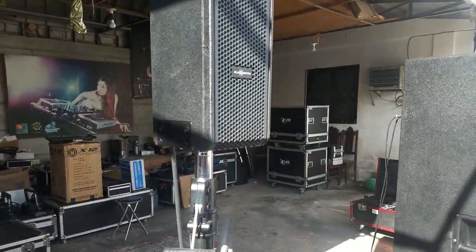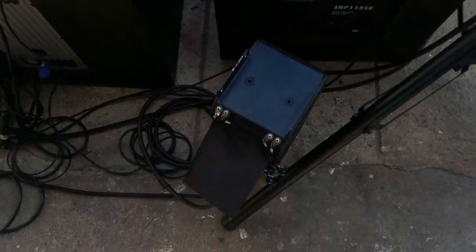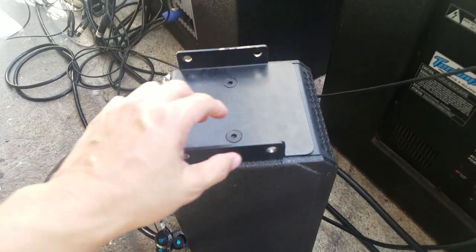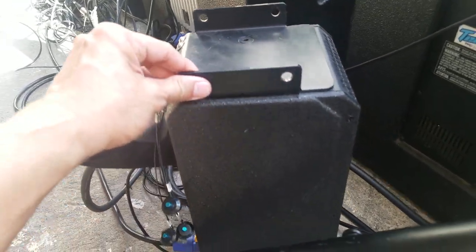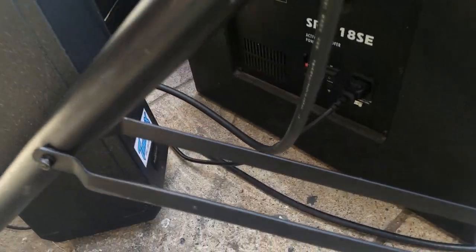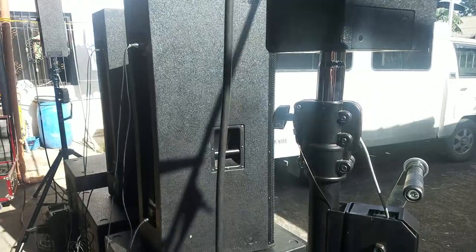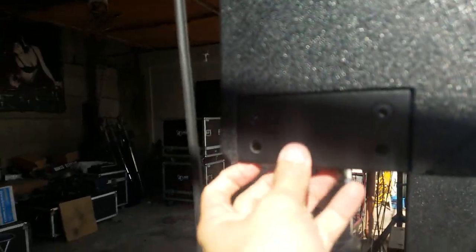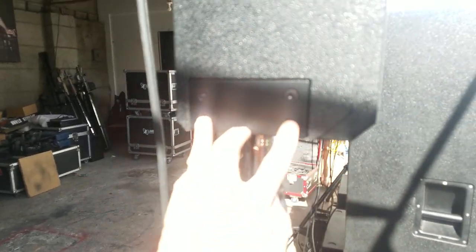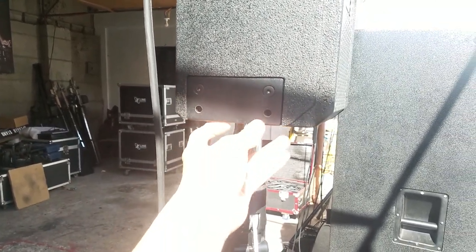I'd like to show you the active module of these column array speakers — it's sitting right here. It can be detached and reattached using these metal brackets. Again, Technix. That can be attached right here — this is the metal bracket, and you just have to screw it.